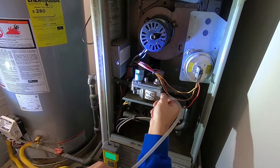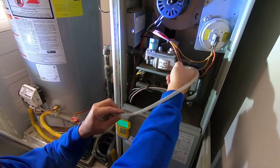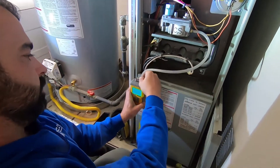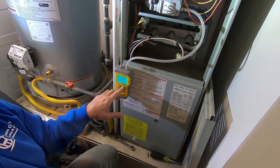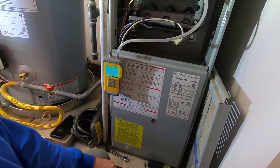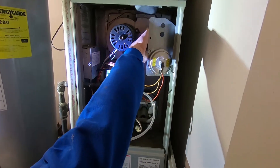It doesn't have to be super tight, but you want it tight enough to where it's not going to leak. It's a real low pressure — approximately a quarter pound of pressure coming out of this side. You want to make sure you zero out your scale before proceeding.